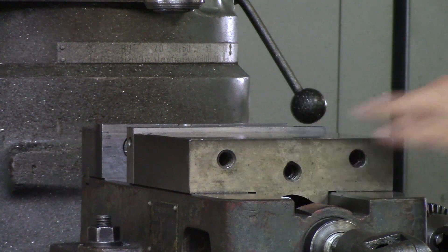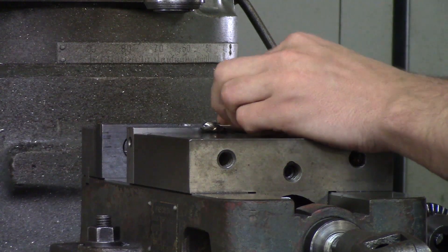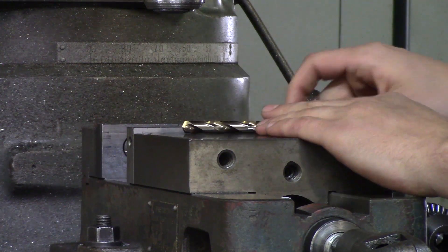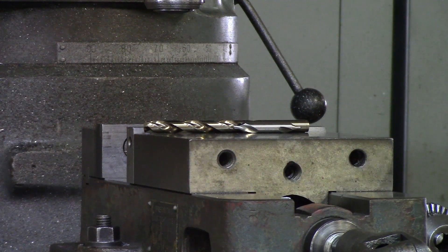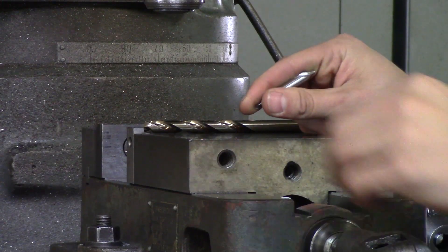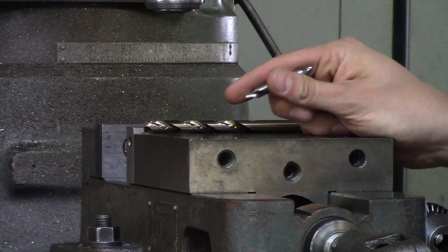Now onto the actual drilling how-to. Spindle speeds is a whole other different story when it comes to tutorials. Just remember that the smaller the drill, the faster the spindle speed; the bigger the drill, the slower the spindle speed. That's just a super basic rule. We'll go over more exact spindle speeds, materials, and how fast or slow things like that later.